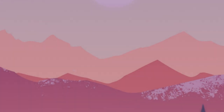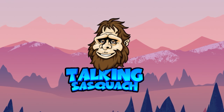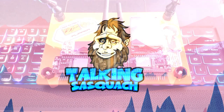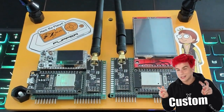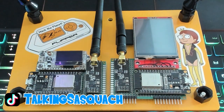All right, that's enough of me. Let's get into it. Today we're going to be checking out some of the custom builds I've made for my Flipper Zero. It seems to be one of the more popular things on my TikTok, so I figured I'd bring it on over here.